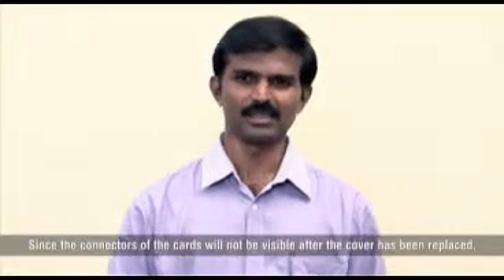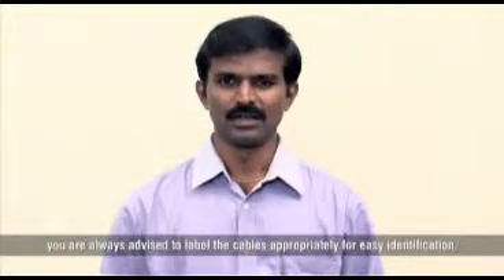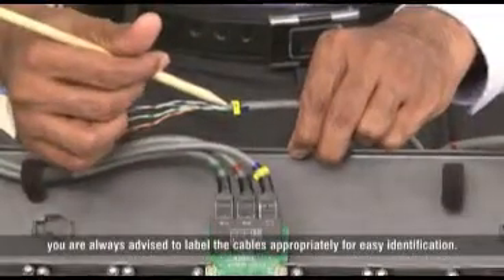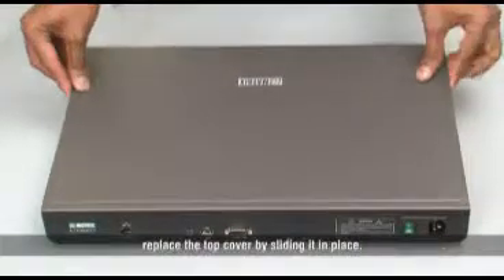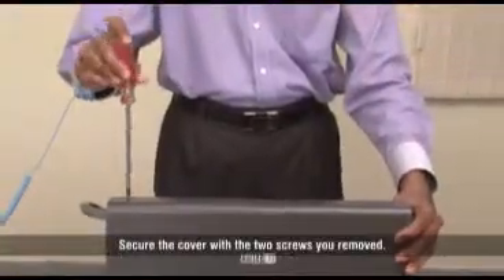Since the connectors of the cards will not be visible after the cover has been replaced, you are always advised to label the cables appropriately for easy identification. When you have completed installing the card and connected the cables, replace the top cover by sliding it in place. Secure the cover with the two screws you removed.